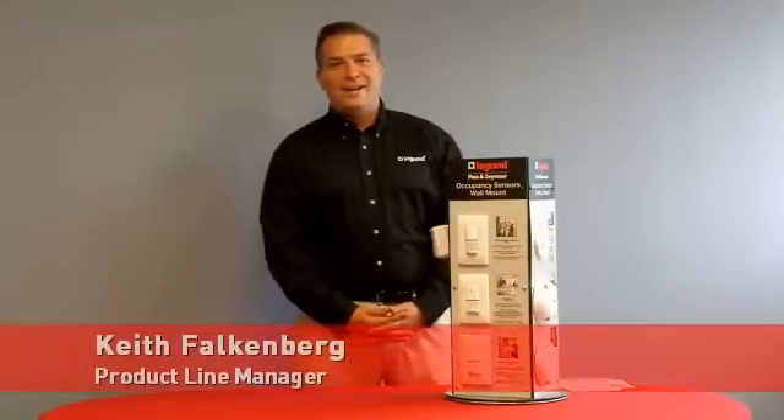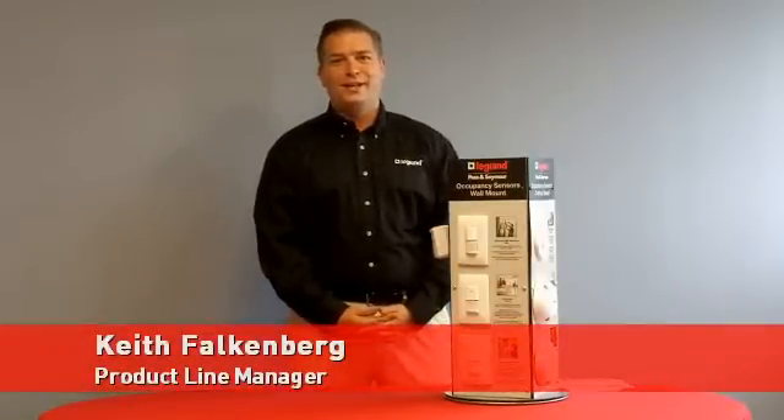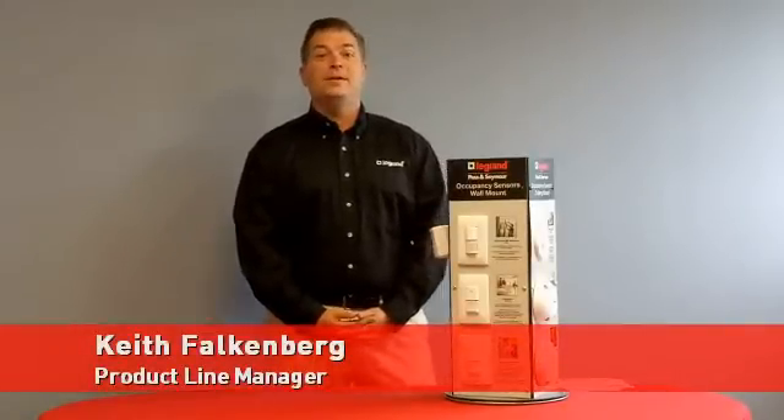Hello, my name is Keith Faulkner, Product Client Manager at Legrand Pass & Seymour for Lighting Controls. Today we're going to talk about the basics of sensors and the overall technologies that we use here at Pass & Seymour.